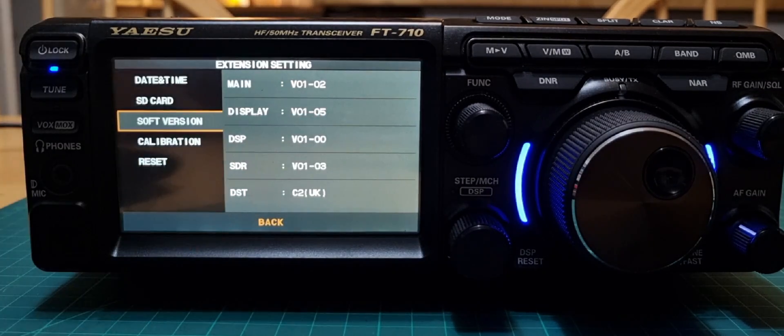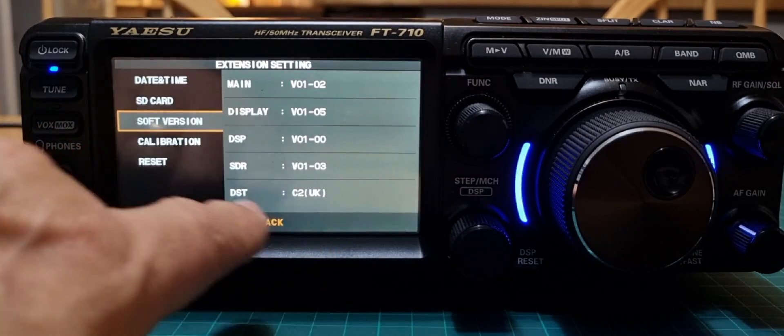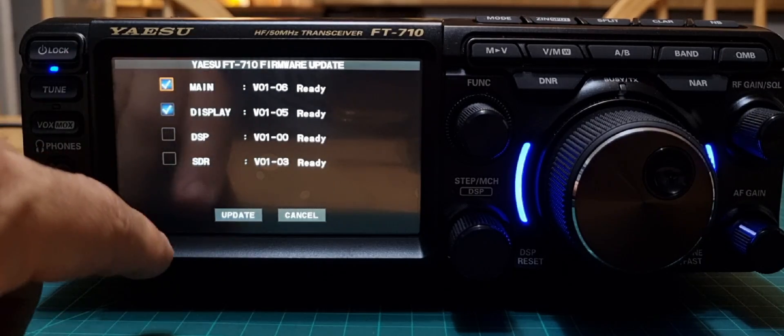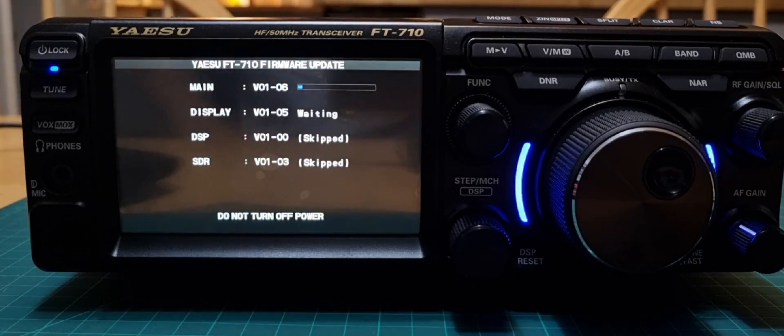I just heard it click off. Turn the radio back on, then go to Function, Extension, SD Card, Software Version — and it now says version 1.05. The Main does say version 1.02, so it does need the main firmware updating. Let's give it a go — that is 1.06. Go back to Extension, SD Card, Firmware. Do its file check — 1.06. The other two look fine, so I've ticked that and clicked Update. Now the main will be updated to 1.06.